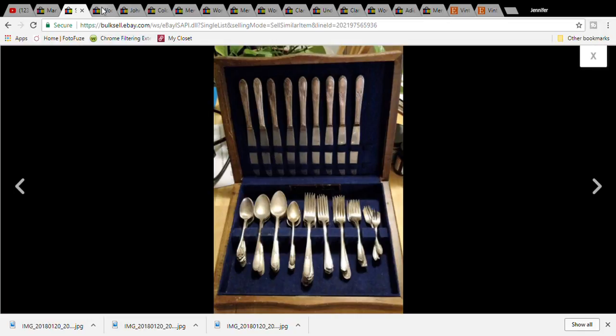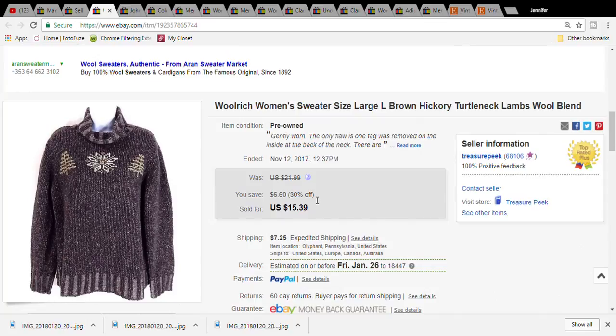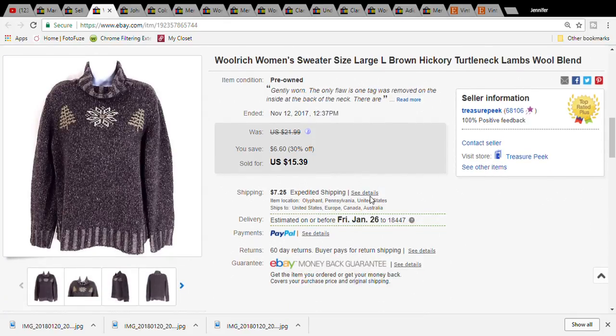For the first item I have a Woolrich women's sweater. I picked this up at the Salvation Army for two dollars and fifty cents. It sold for fifteen dollars and thirty-nine cents, and the buyer paid twenty-two dollars and fifty-nine cents for the item plus shipping.